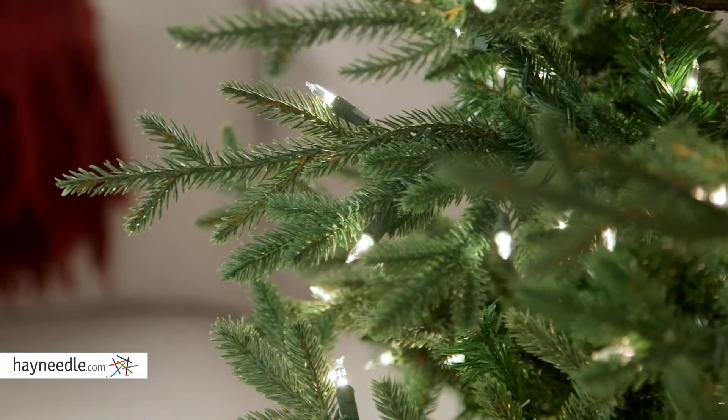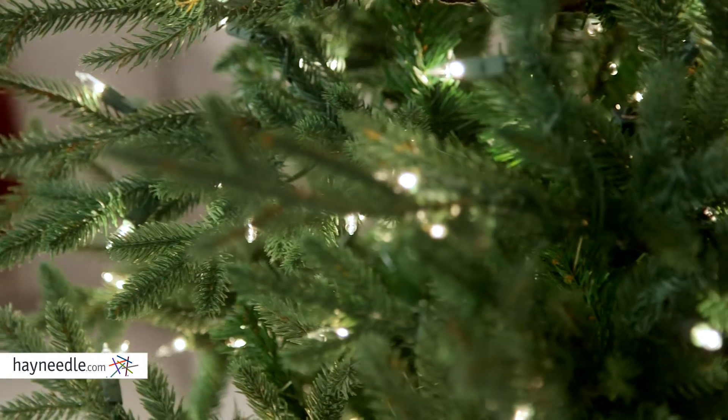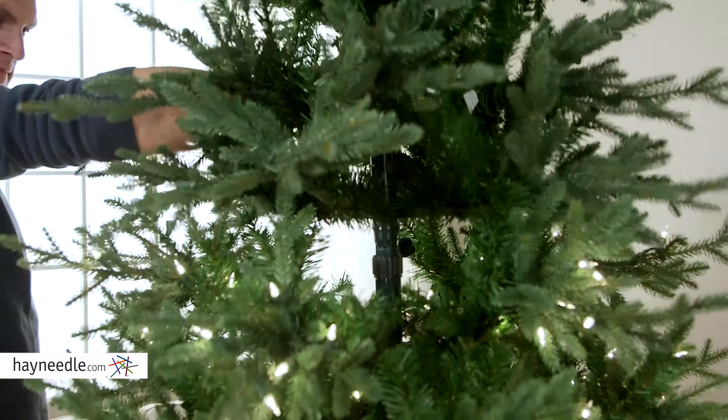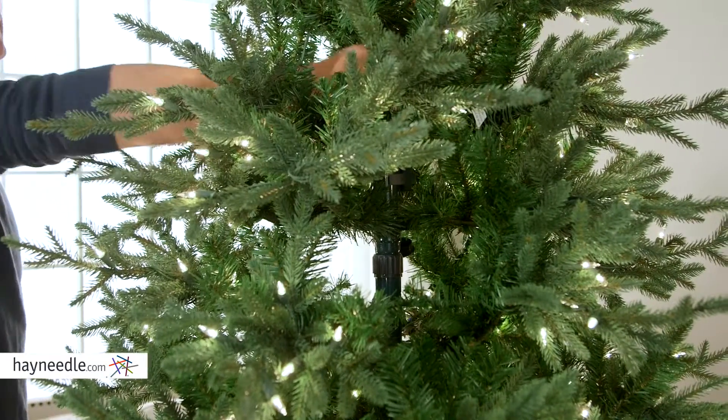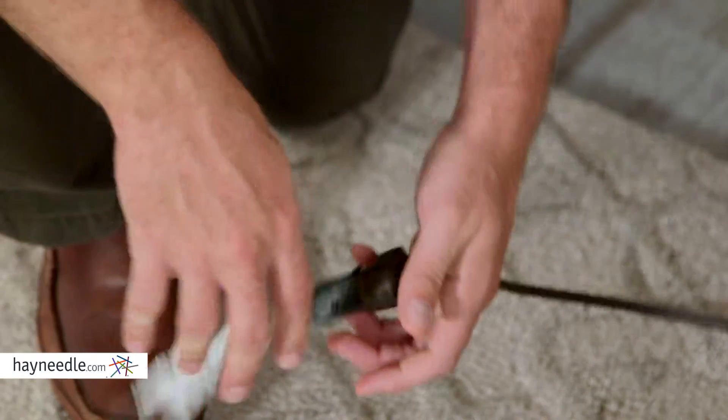But best of all, unlike a real tree you light yourself or most artificial trees, there are no multiple plugins. Simply assemble the tree by inserting each section into one another and plug one cord in. The pole in the middle supplies the power to all the clear lights.